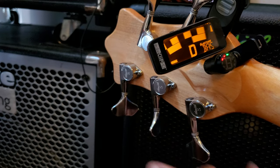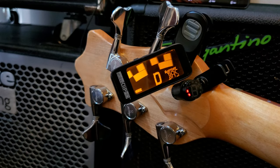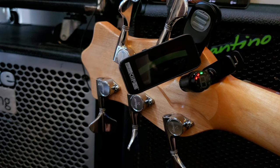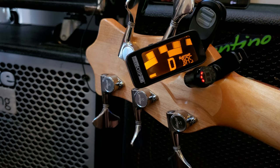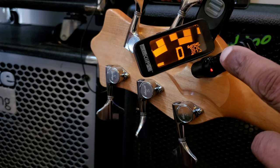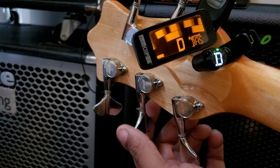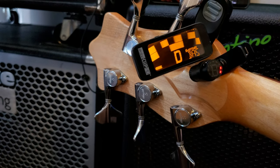Now the Fender Bullet just woke up. This is just info for you guys — not telling you to go buy anything, just putting the info out there. There have been plenty of times that the Fender Bullet would show green, like dead center, and the Peterson would show off. Right now the string is moving to the left so I'm not completely at 440 — but the Fender Bullet just showed green.